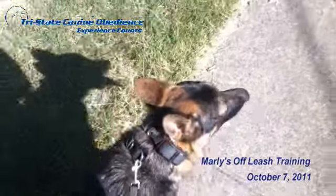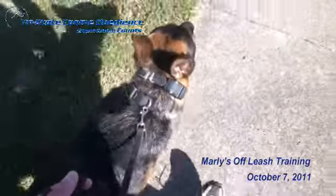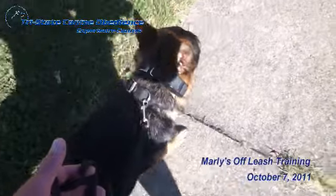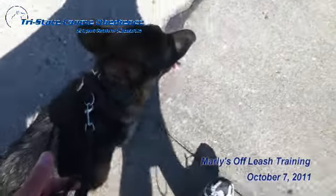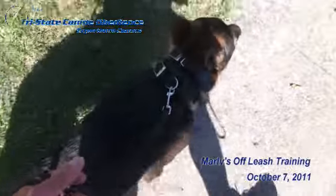So what Marley's learning to do is pace me and walk at my pace and not pull on me. You can see he's pretty much loose leash walking and he's not trying to pull on the leash. Good job, Marley.